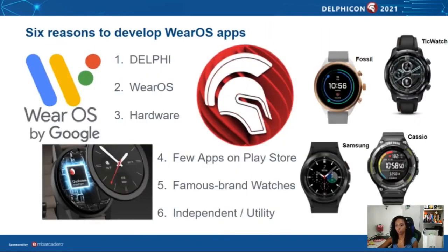Six reasons to develop Wear OS applications. The first and best reason is making it in Delphi. Wear OS based on Android is a powerful ally allowing us to run .apk extensions on smartwatches. The hardware gets better every day and can execute many tasks by itself. Another opportunity: there are few dedicated independent applications on the Play Store. Many famous brand watches have become smart watches — Mobvoi, Fossil, Casio, and Samsung, which came back to use Wear OS after starting its partnership with Google, explaining the title 'Wear OS powered by Samsung.'